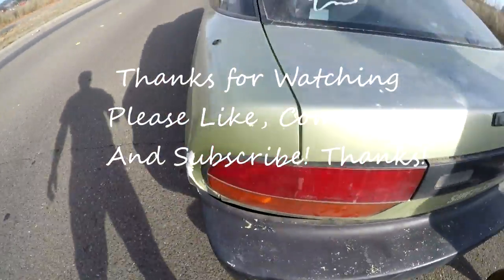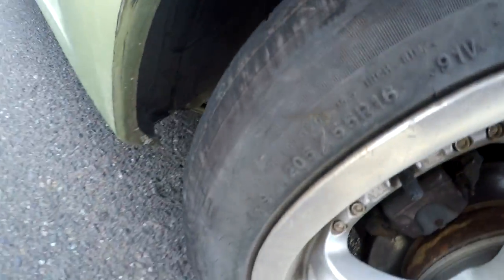I got a string of tires slapping everything. This thing rips though. Here we go.